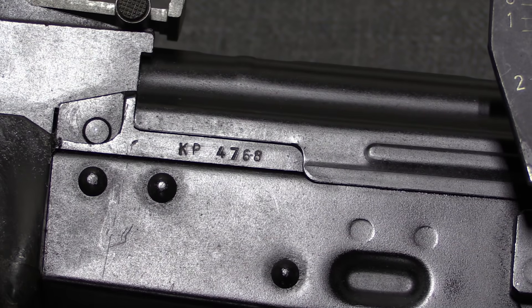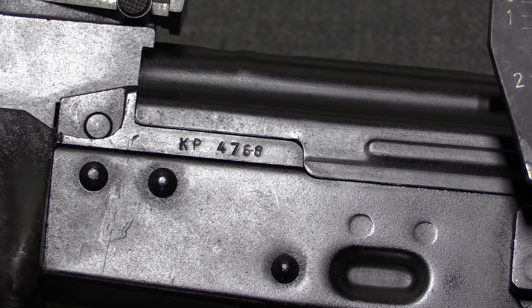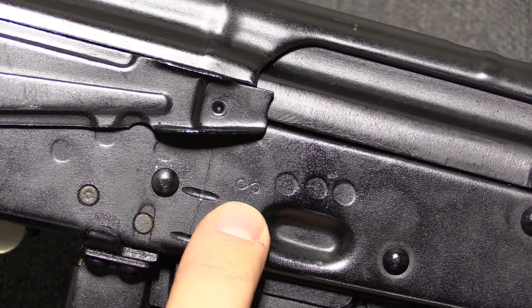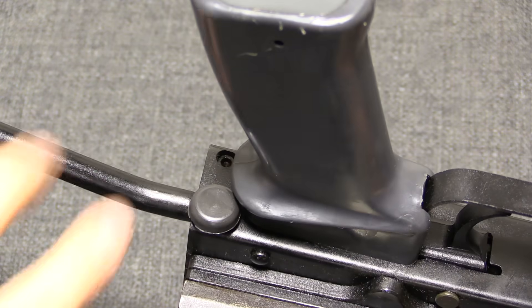There are no particularly special markings on these rifles; the trunnion is just marked with a serial number. The selector markings are the same as standard Hungarian rifles: a 1 for semi-auto, and a little infinity symbol for full-auto. The stock does fold.